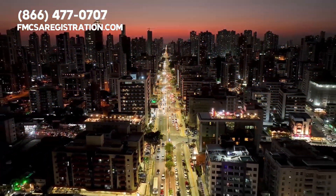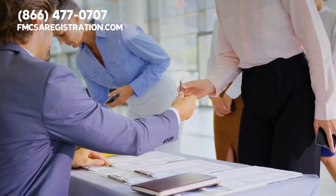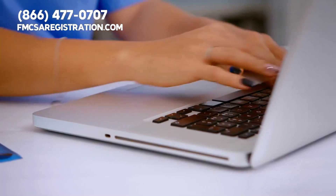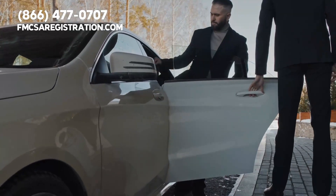If you never plan to operate your truck outside your state, all you need is a base plate. There is a fairly simple registration process to secure base plates — in fact, it is not that different from registering a personal vehicle.